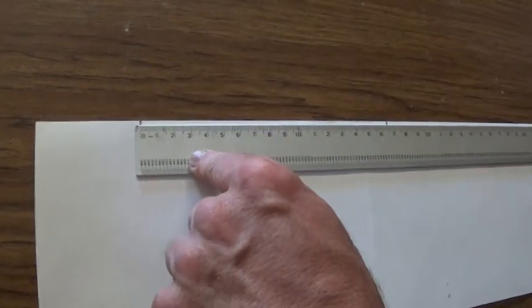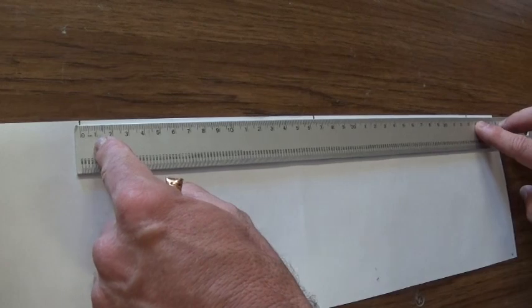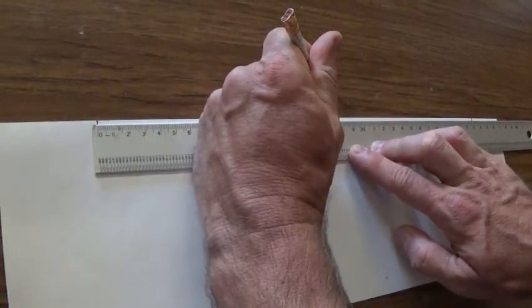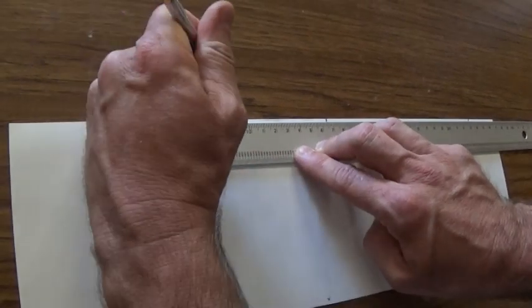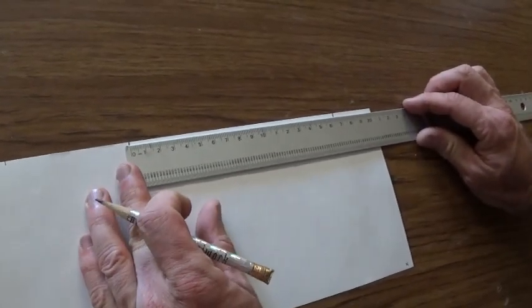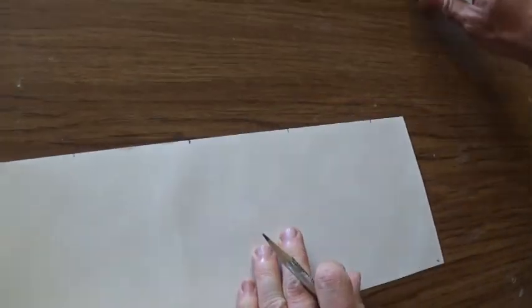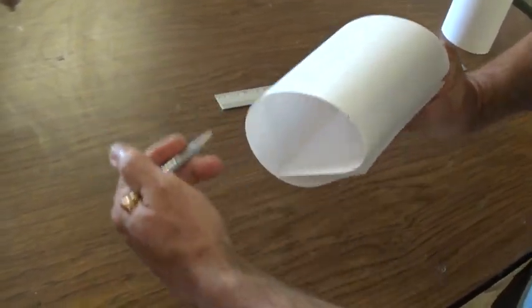So we'll have two marks that represent the entire circumference around the tube. With the ruler we just need to measure the distance between those two lines — we're going to use millimeters because it's easier to divide those numbers so we don't have to deal with fractions. For the circumference of our 4-inch tube it's 333 millimeters between those two lines. The halfway point is 165 millimeters, and then halfway between each of those is 82.5 millimeters. That will leave us with five marks on the paper, but the first and last marks are actually the same one, so there will be a total of four points around the paper.